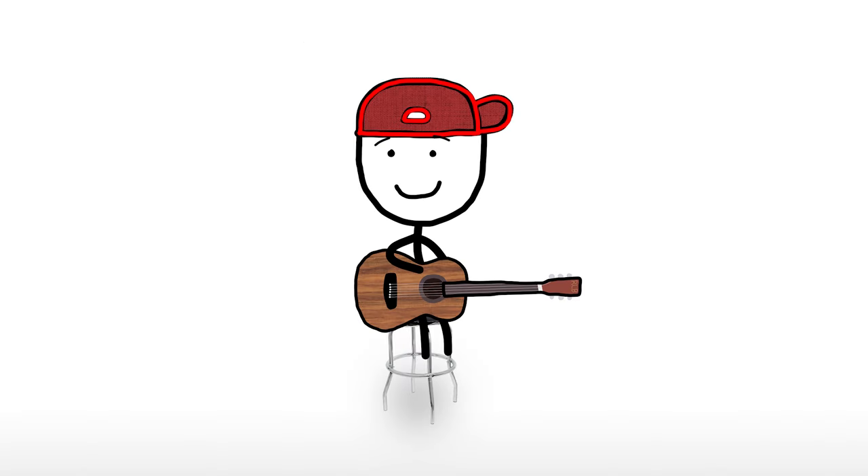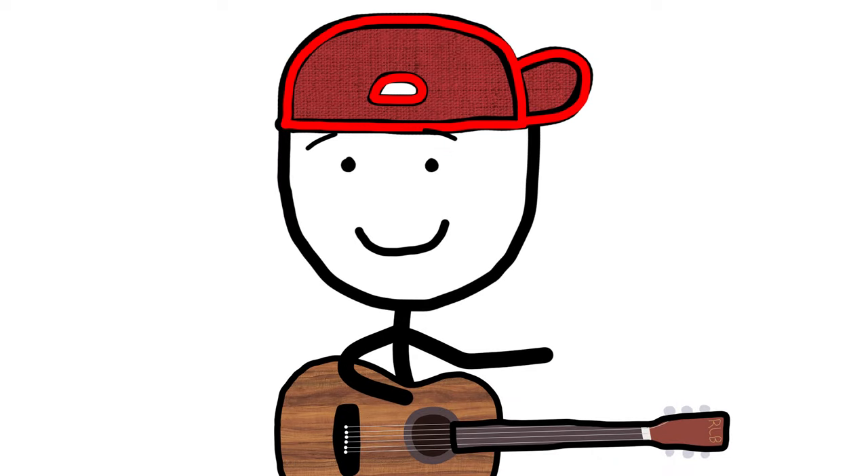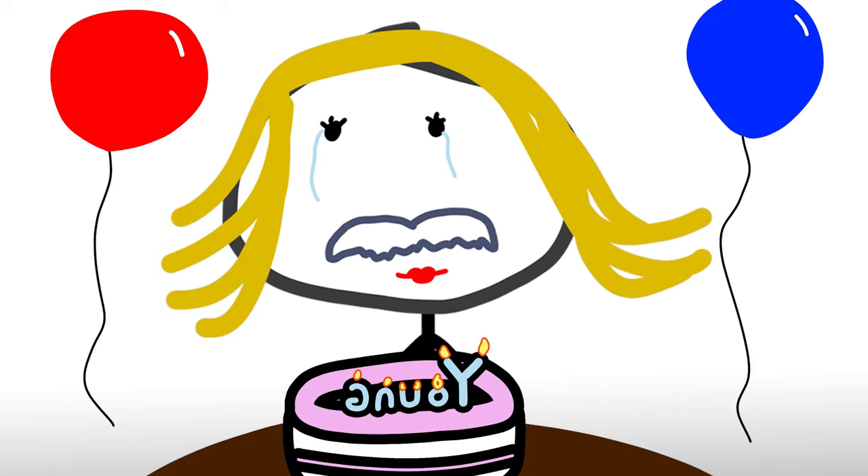What's cool about Happy Birthday is, even if you don't play it that well, it'll probably still be the best rendition anyone's gotten in their lives. Happy Birthday to you! Beats that.